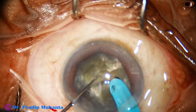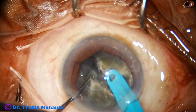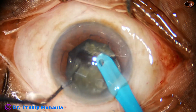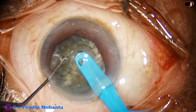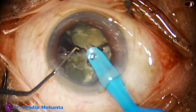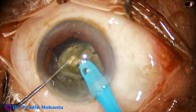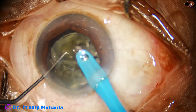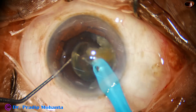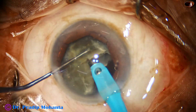Now visibility is excellent, and direct chop is carried out. We divide the nucleus into many fragments and then start emulsifying the pieces. Ultrasonic energy used is 75%, flow rate is 48 ml per minute, and vacuum is 480 mmHg in this case.